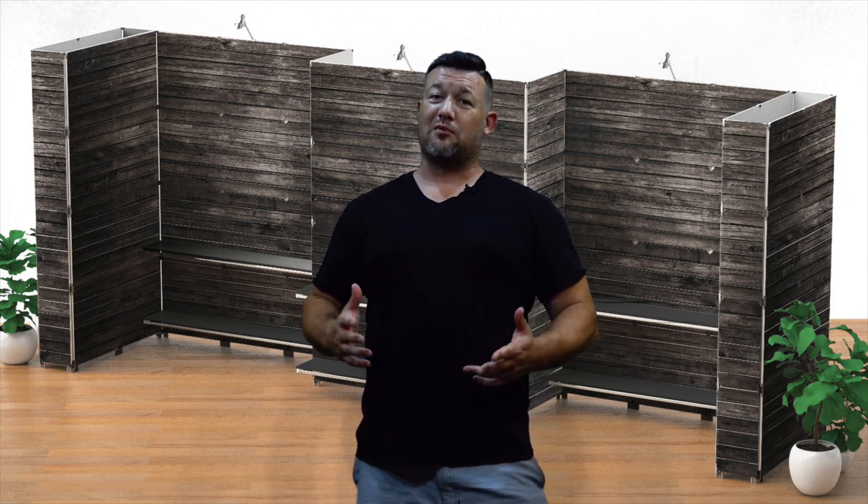We want to let you know that we have made some huge changes to our GoGo Panels brand products. Some of those have been changes to the inside of the panels. We've also decided to offer significantly more products that could be in addition to the display you may currently own or own in the future — everything from pop-up displays to fabric graphics, etc.